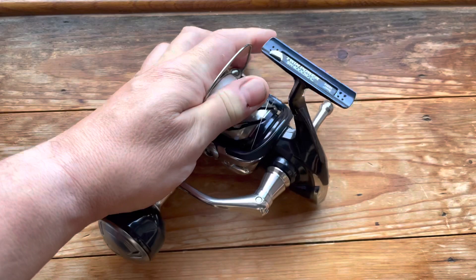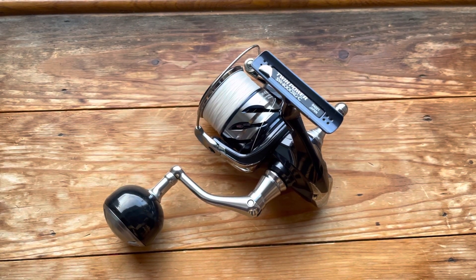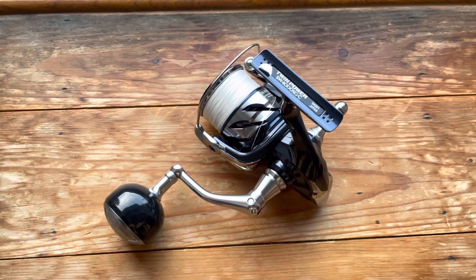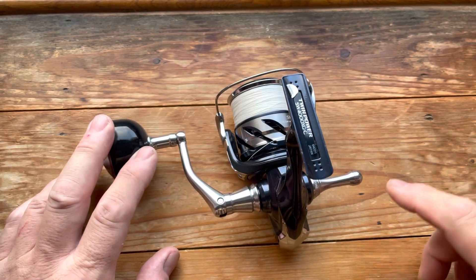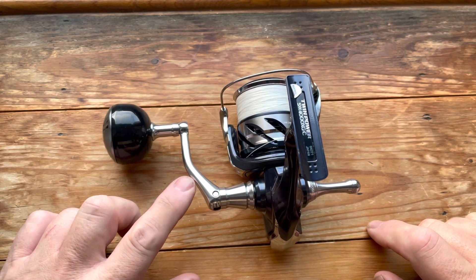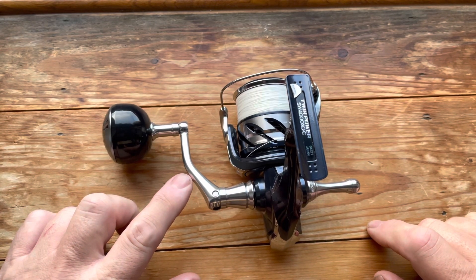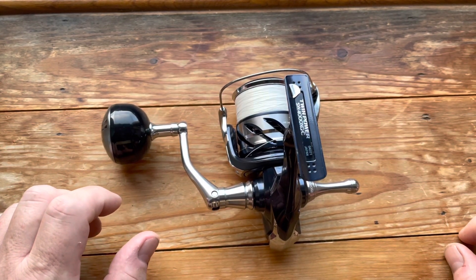Spec-wise, this has a 6-to-1 gear ratio, just like the Stradic 5000. It's got 24 pounds of drag — 11 kilos — again the same as the Stradic, probably a bit more I'd guess on this. It does weigh a little bit more: 350 grams or 12 ounces, compared to the Stradic at 295 grams or 10.4 ounces.